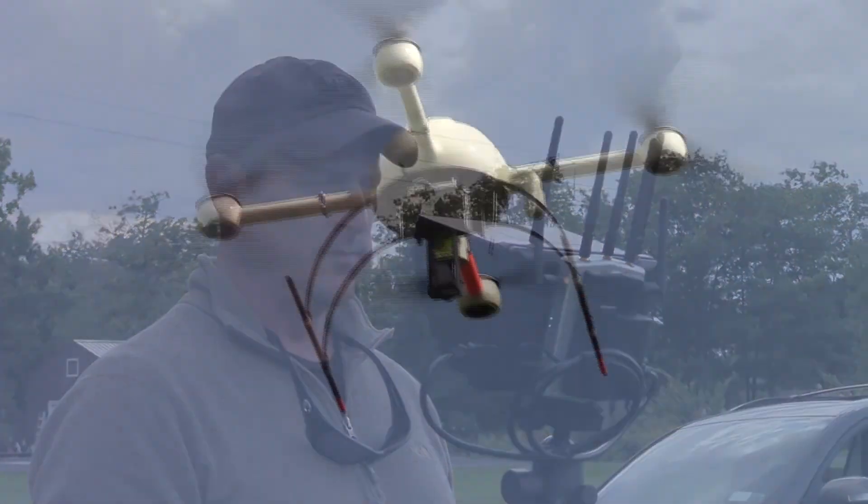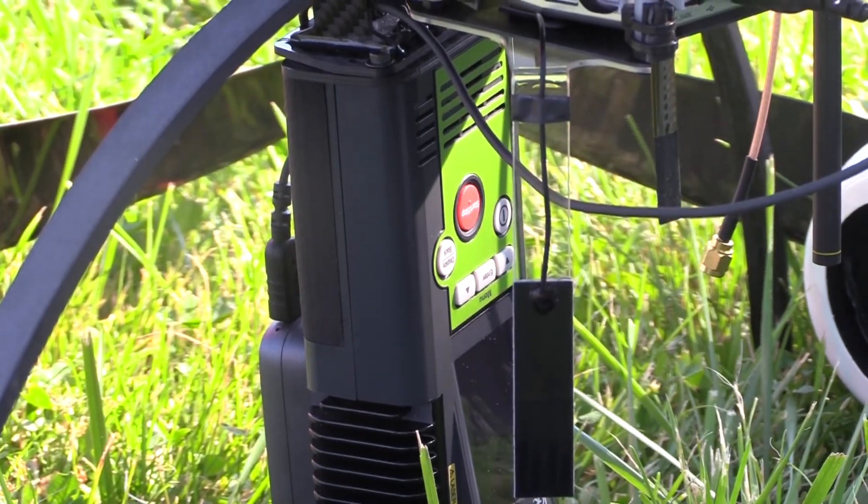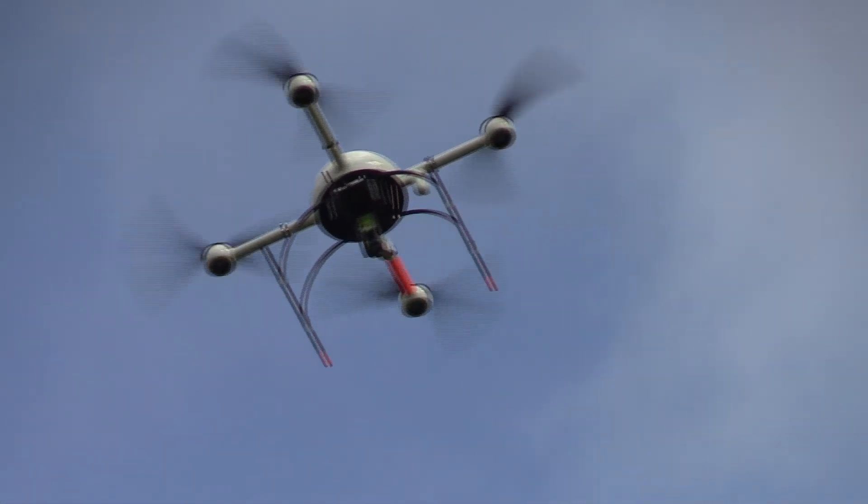Want to learn more about making M-Detector part of your workflow? Talk with your Microdrums salesperson today.